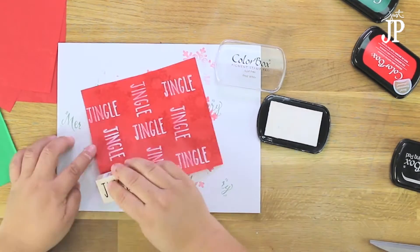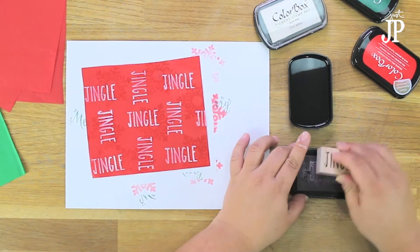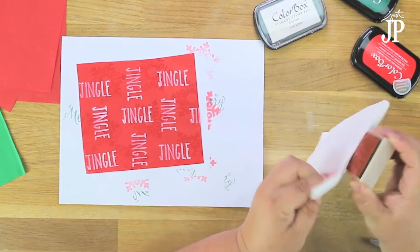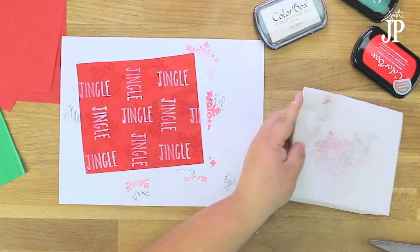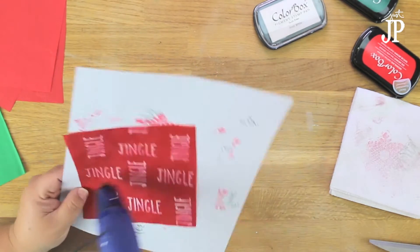Here again I'm using the pigment ink, so I cleaned off my stamp on the ColorBox cleaning pad, dried it off on a paper towel, and then again used the heat gun to dry the ink.